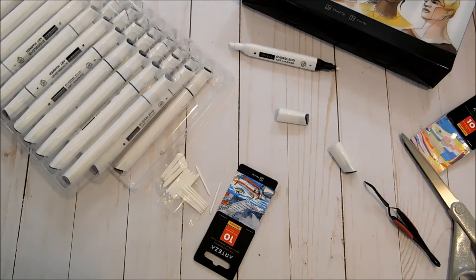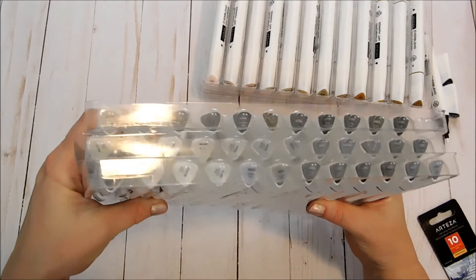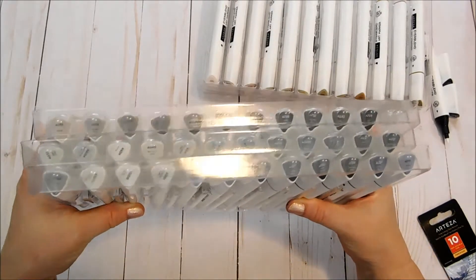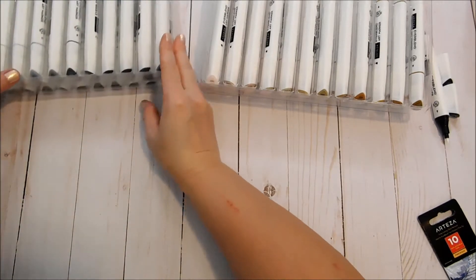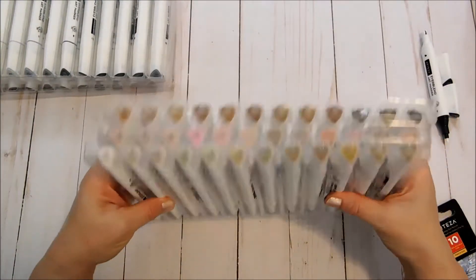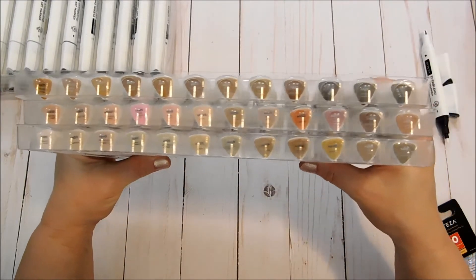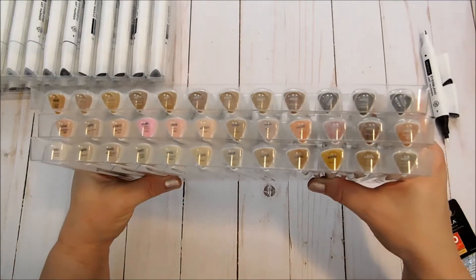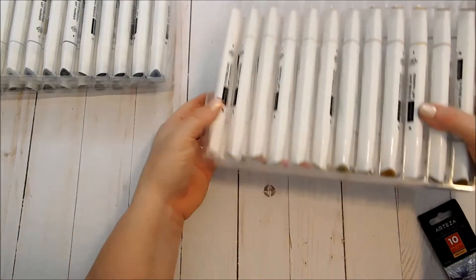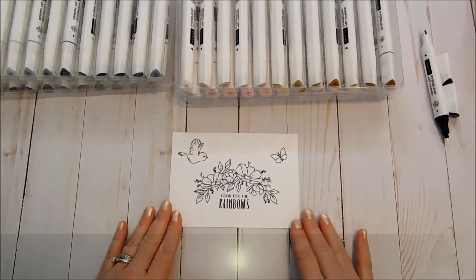I'm going to leave that laying in there and we'll see if it starts to absorb the ink as we move on. Take a quick glance at all the different colors — the grays have got neutral grays, warm grays, and cool grays. In your flesh tones you've got yellowy colors, pinky colors, and orangey or reddish colors — so many different options.